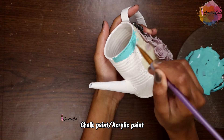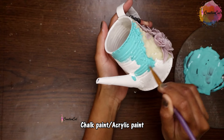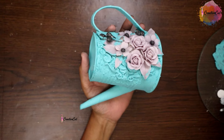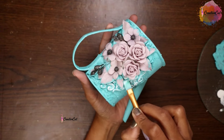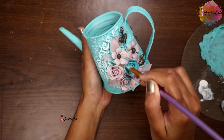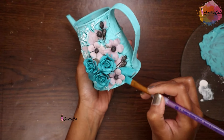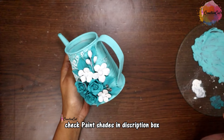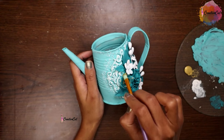Let the flowers dry. Now I'm painting it using chalk paint — this is also my homemade one; I will share a tutorial for homemade chalk paint soon. Highlight this design with white using acrylic paint. For the flowers also I'm using acrylic paint, then highlight the flowers with metallic gold.